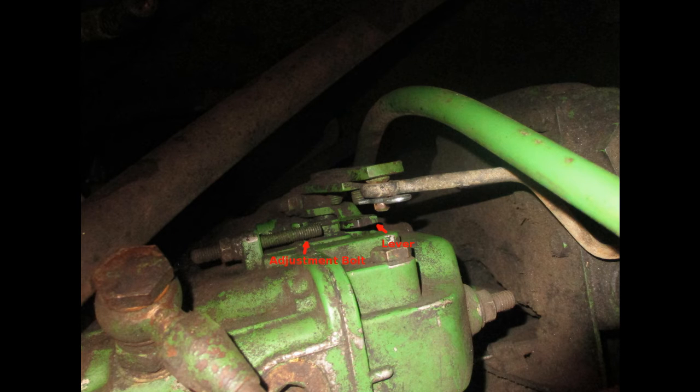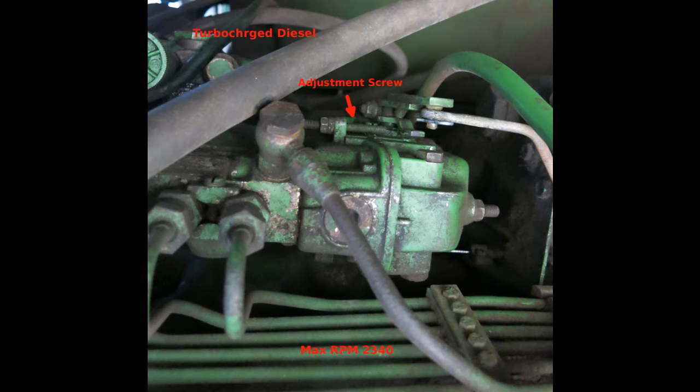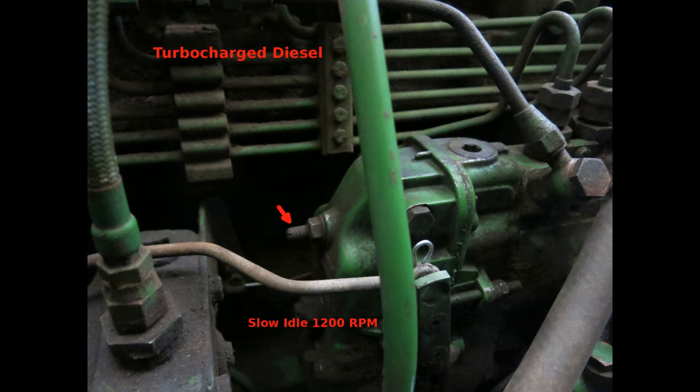Some adjustments may be needed. Check to make sure there is full range of the throttle lever in the cab, the swivel in the engine compartment, and on the injection pump the lever can be firmly pressed against the adjustment bolt. Now the fuel filters can be reinstalled, bled, and the engine RPMs checked. Check the maximum RPM with full throttle and the feeder house and separator running — it should be 2340 RPM and can be adjusted with the idle adjustment screw. The slow idle speed on the turbo diesel should be 1200 RPM and can be adjusted by turning this screw out to decrease the RPM.